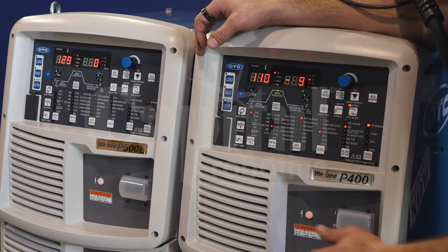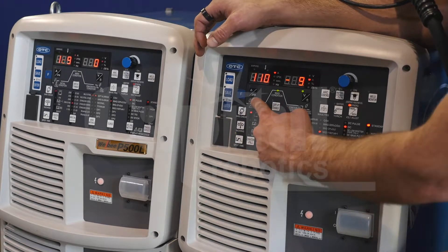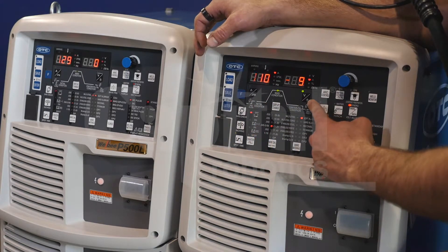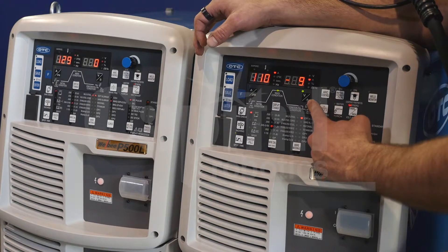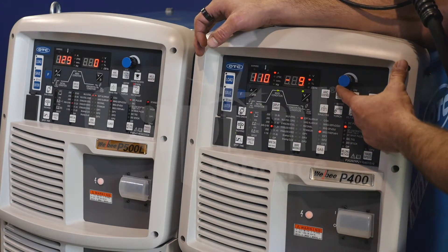We're going to set our wire diameter, and then the next column over is your crater fill — you can either opt to use crater fill or not. Moving up, we're going to go to our amps or inches per minute, as well as our voltage control. These will be set utilizing our one-knob control.